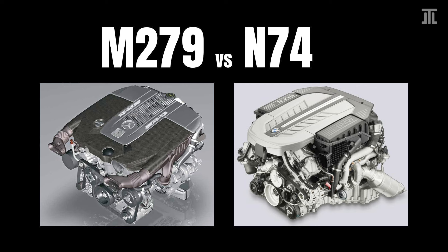For differences between the N74 and the later N74 TU, check out my previous video.